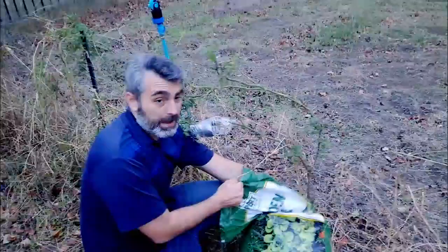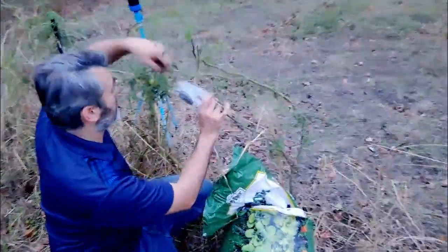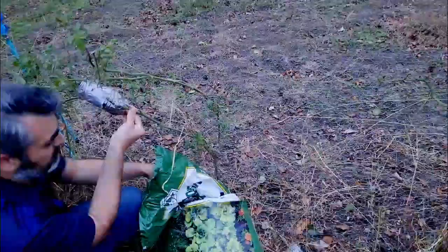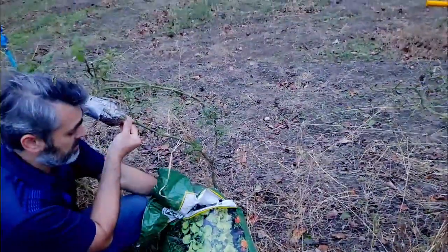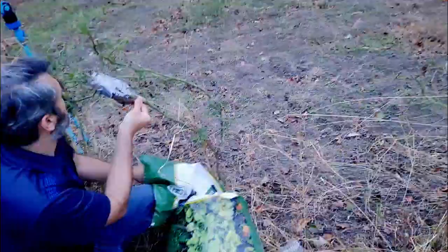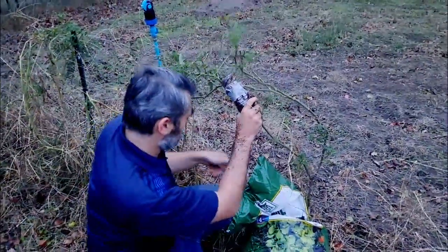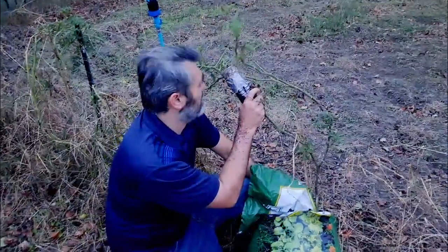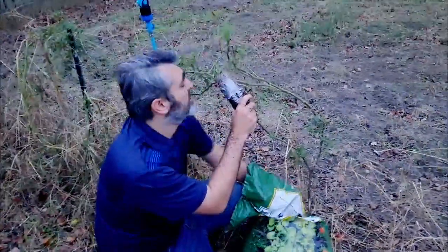Now we're going to take some soil and pack it down in here. You may have to clog the bottom up and get it compacted so the soil doesn't just fall out. We're going to pack this full of dirt, water it, and it'll start to take root. Once it does, we can cut it off. It's fixing to be really cold, so it is time to cut these tomatoes.